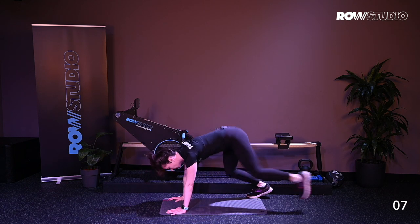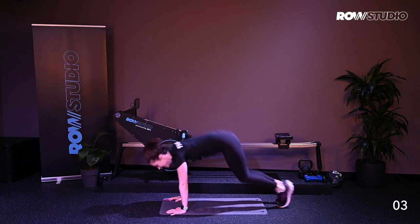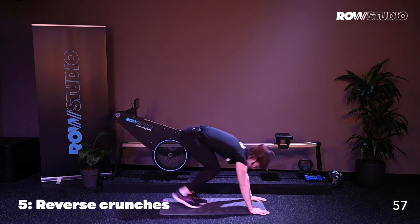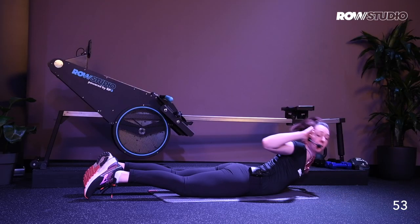Finding what works for you. Last few. Last one. Nice job. Next exercise. Flipping around on your mat, onto your stomach. You're coming into a reverse crunch.